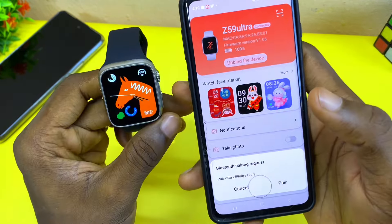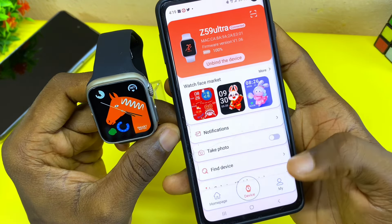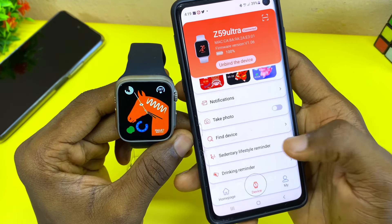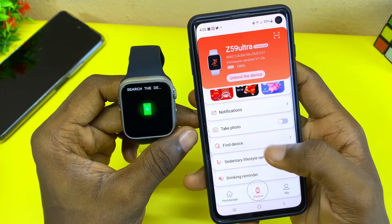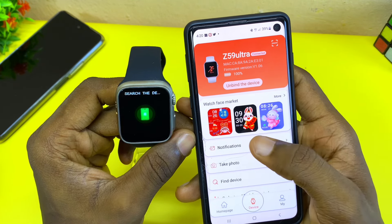In order to confirm it is truly connected, let's connect the second Bluetooth for calls. Come to 'Find Device', select 'Find Device', and make sure it is ringing on your watch — that means it is truly connected. Now you can do other settings like notifications: come here and select 'Notification'.